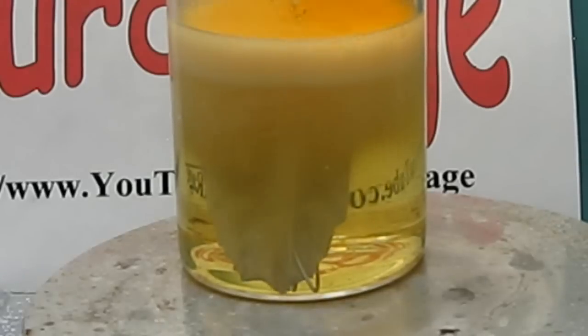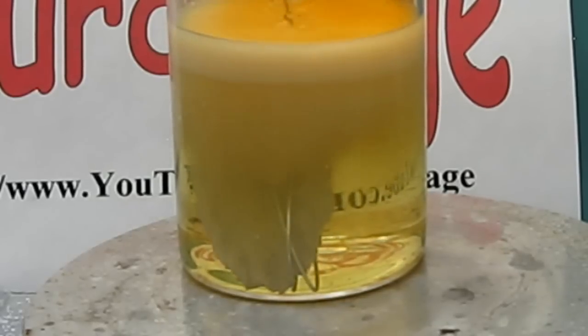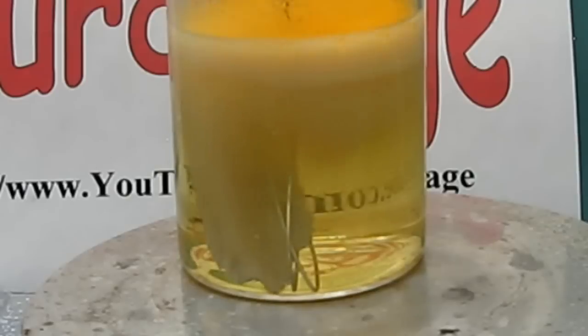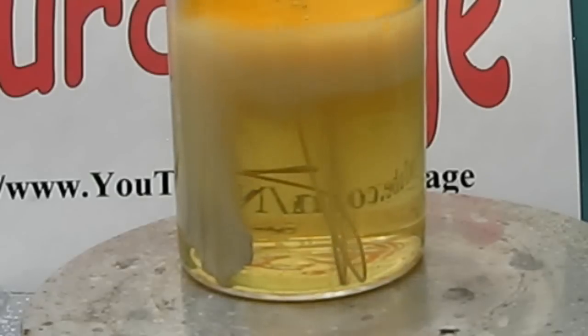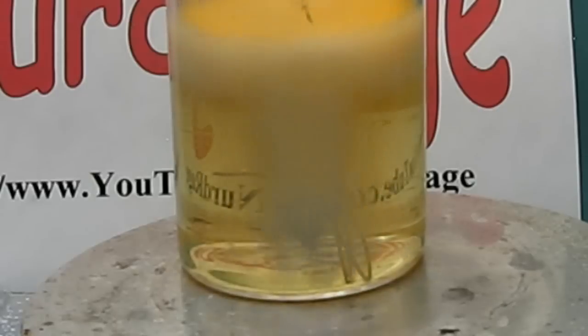Needless to say, the acid itself is also very dangerous, so wear gloves when working with it. The aluminum wire is doing a very good job of resisting the acid. This is because aluminum creates a layer of aluminum oxide when exposed to concentrated nitric acid, and the oxide layer resists further attack by the acid.